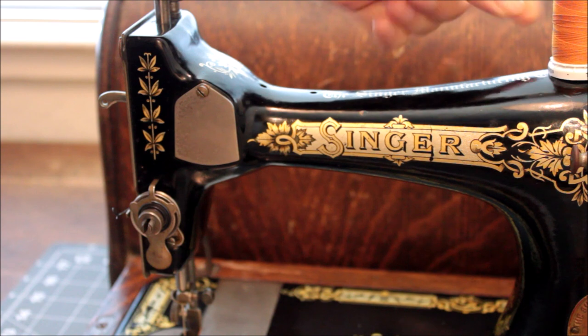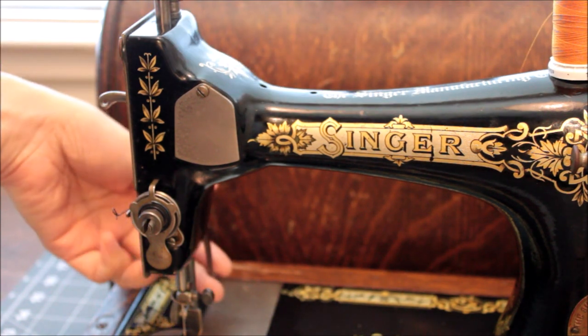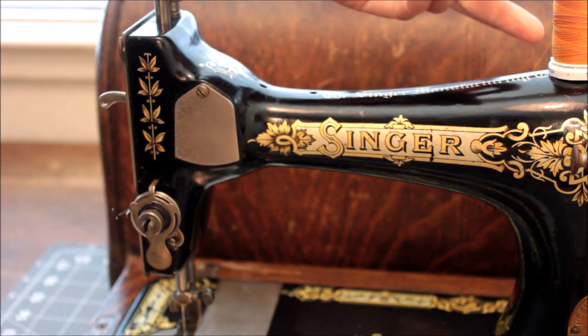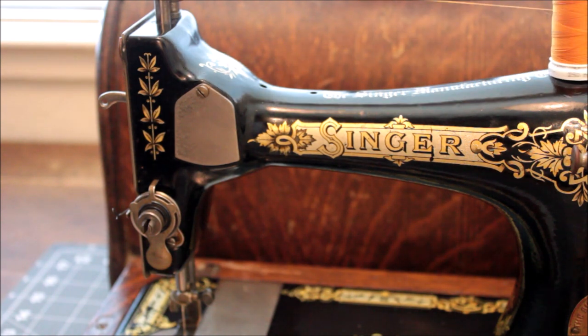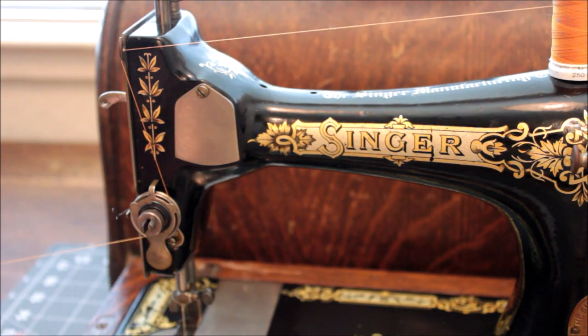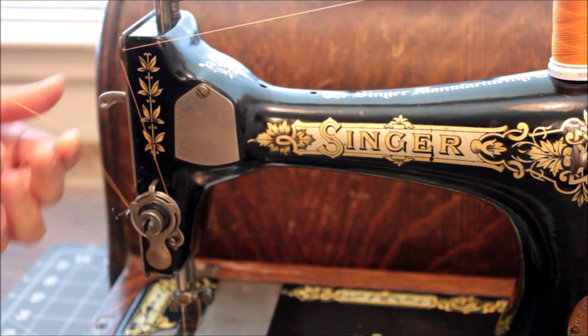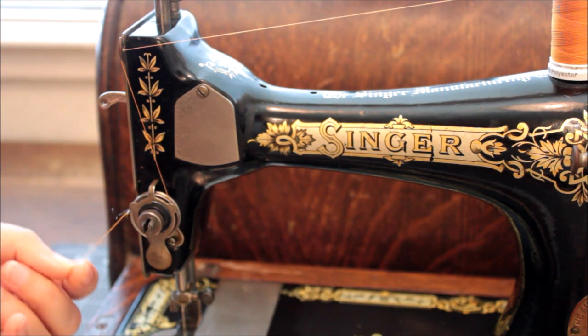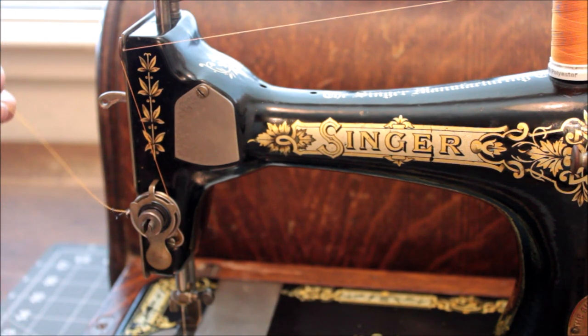To thread the machine I'm going to place my spool on the spool pin and then raise my presser foot so that my tension disc opens. I'm going to pull my thread through that top pre-tension guide and then pull my thread through the tension disc from right to left, making sure I catch it over the little peg and then underneath my wire stirrup. Make sure that that is freely moving.